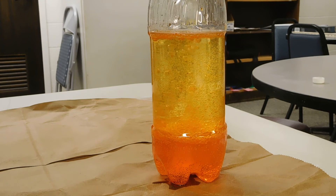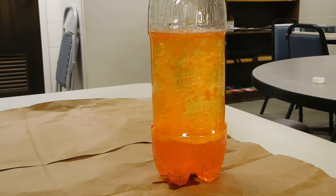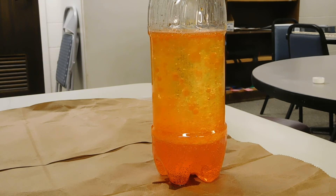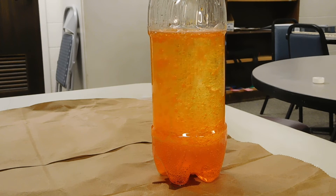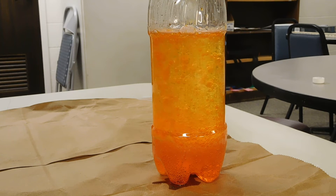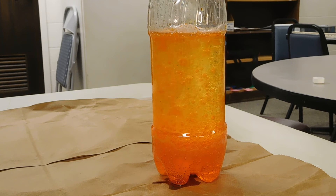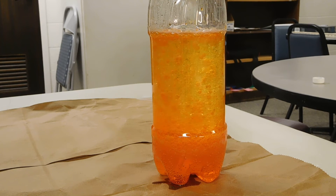So what causes this to happen? The antacid has ingredients that when combined with water will create carbon dioxide. It gives off this gas. The oil does not interact with the antacid at all, so it falls through the oil layer, goes into the water, dissolves in the water, and forms the gas. Since the gas is lighter than the water or the oil, it'll float upwards — so you have the bubbles.